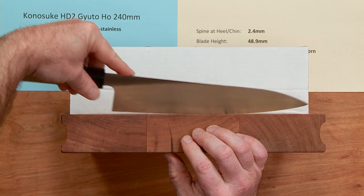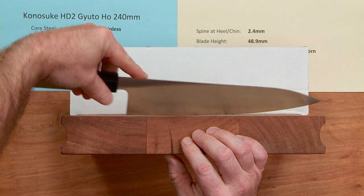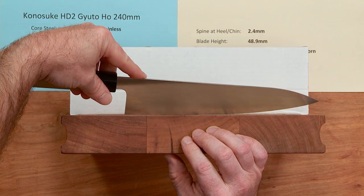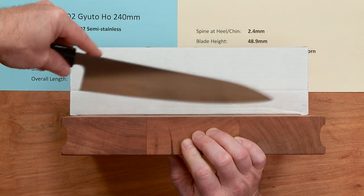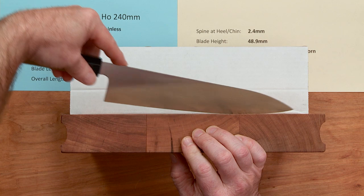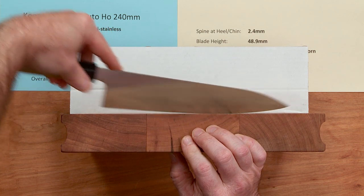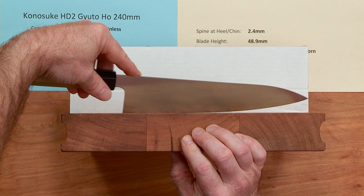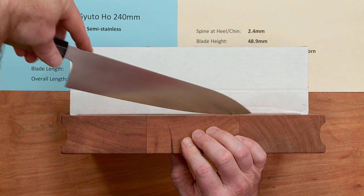If you're used to a 210 and you want to move up to a 240 and you're worried about it being too heavy or long — it's so light that it does not feel like a 240, and it's only 234 on the edge. So it will feel almost like a lot of 210s because it's so light. But look at that nice gentle profile — it's got a decent amount of belly to it, a little bit of a flat spot at the heel, and it's good for a lot of different styles and techniques.